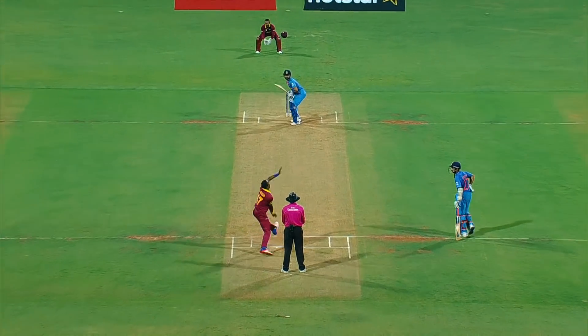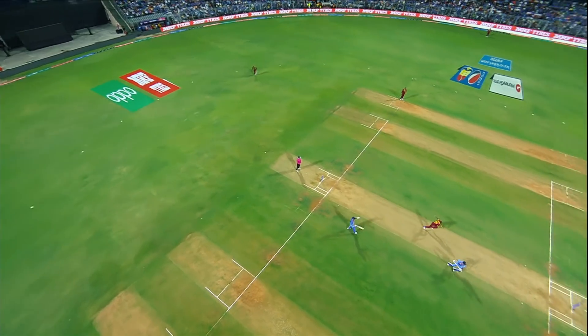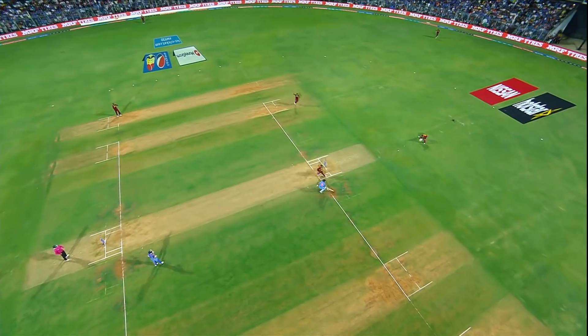It's a free hit — how much of a bonus is that when you first come to the crease? Oh no, it can be run out, and they've all missed.